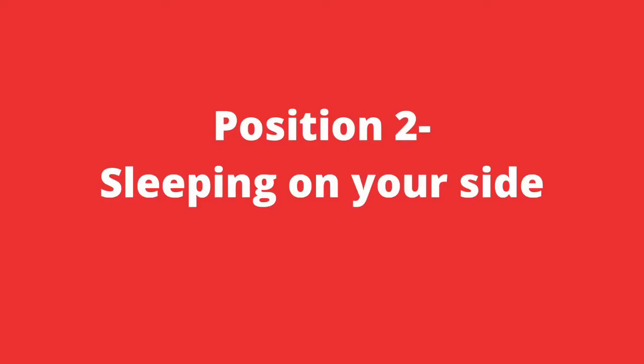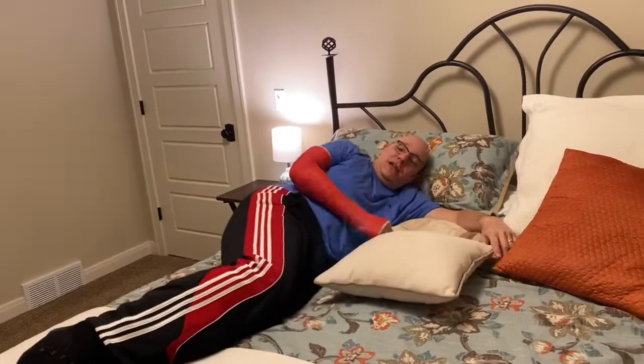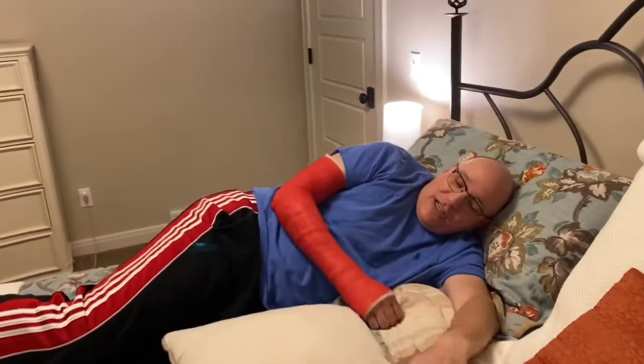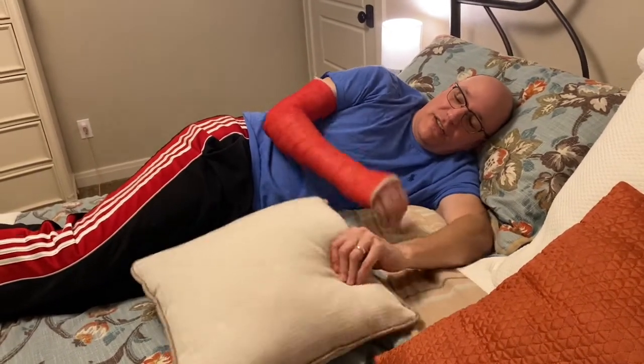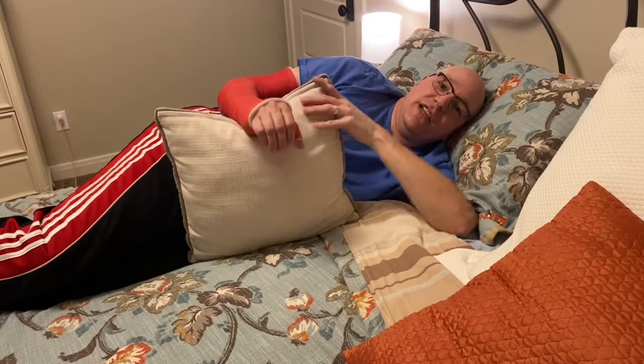The second position I want to talk about is laying on your side. I'm particularly a side sleeper, so this one I use a lot, and this is where the firm pillow really comes into play. I like to sleep on my left side and the problem is the cast cuts in on your elbow, your fingers are driven in, and it's just not comfortable and also not elevated. But if you prop the pillow up there, it keeps it elevated and supported in a comfortable position and you'll fall right asleep.